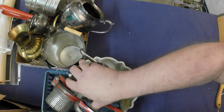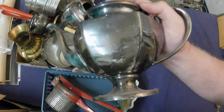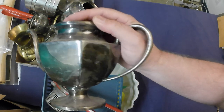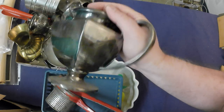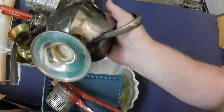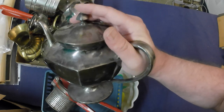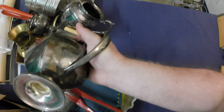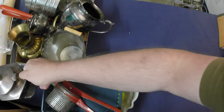A lot of this is silver plate, which can also be brass or copper. Despite it not selling well at all in the store, I pick it up when it's free because I can scrap it. This one is EP on BM, which is a base metal — might be nickel or a lead-based product — but regardless, it'll get scrapped.